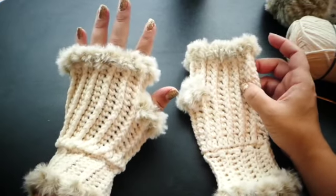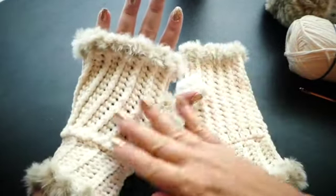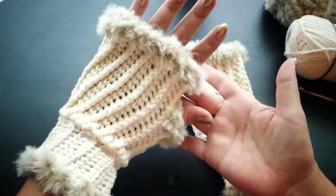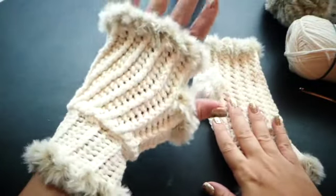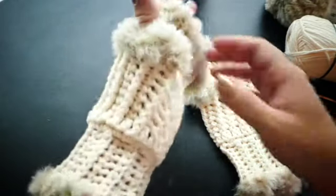Hi everyone, this is Laura from Traverse Bay Crochet and today I'm going to be showing you how to make these beautiful elegant faux fur fingerless mittens. You can see they have a lot of great texture and the faux fur just really gives it some class and a nice touch. So let's get started.